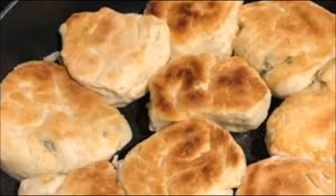Bannock is a bread from Scotland. This is a flatbread made using baking soda instead of yeast.